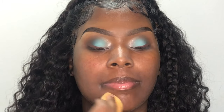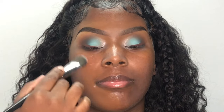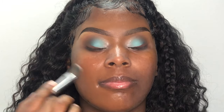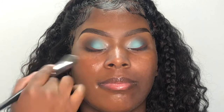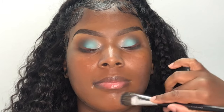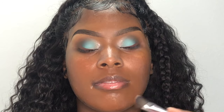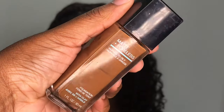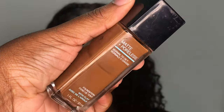Once I'm finished blending in all of the primer, I'm going to color correct around her face using my Nikka K concealer in the shade number 12. As y'all can see, it matches her skin tone perfectly — we could have really used this as a foundation. For her foundation, I'm going in with my Fit Me Foundation in the shade Deep Golden.